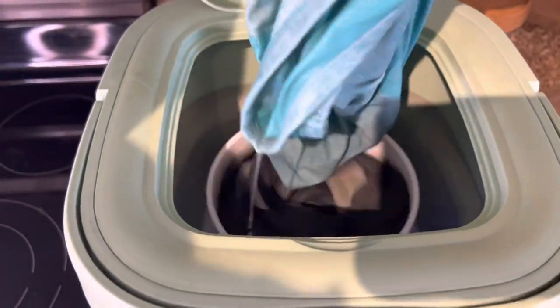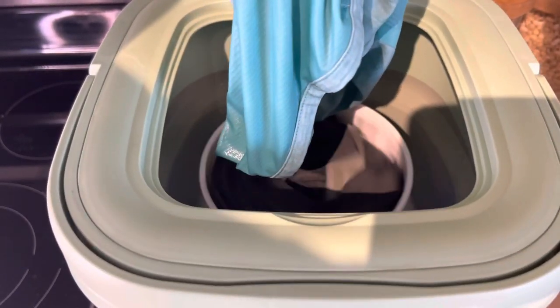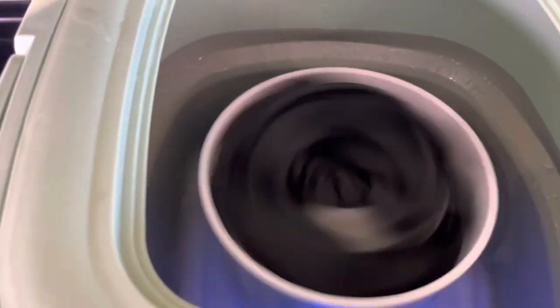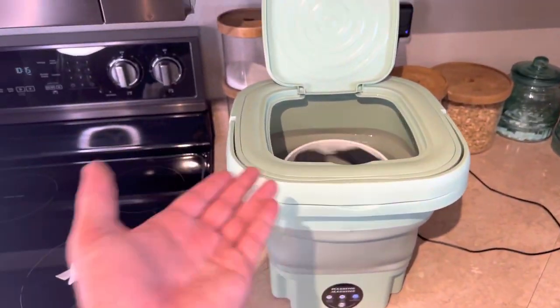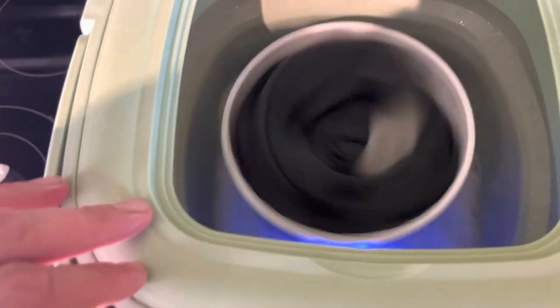The shirt already came off. Let's see if it dries the shorts at all — there are swim trunks and a pair of underwear. I have a feeling this function... I mean, you can do this if you want to, but I don't really know how effective it is. I would rather just either hang them to dry, or like I did the other day, just pop them in the dryer after running a wash cycle in this.